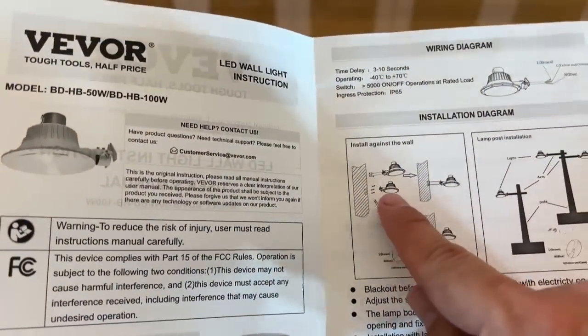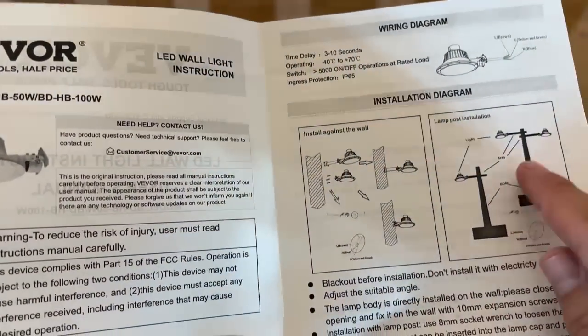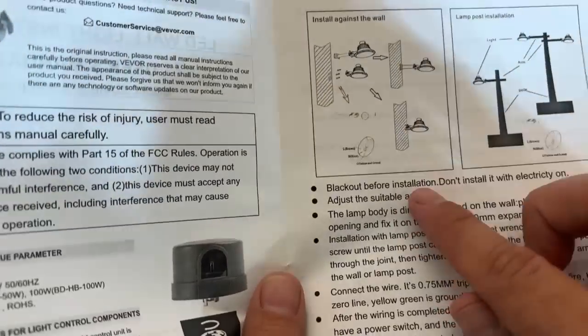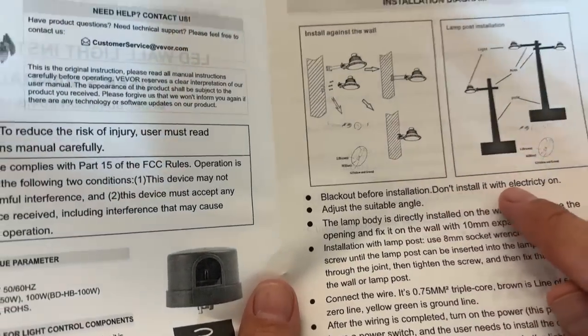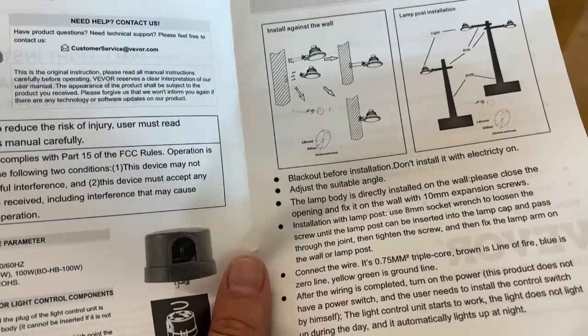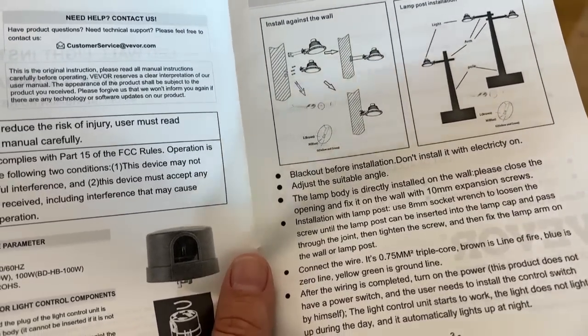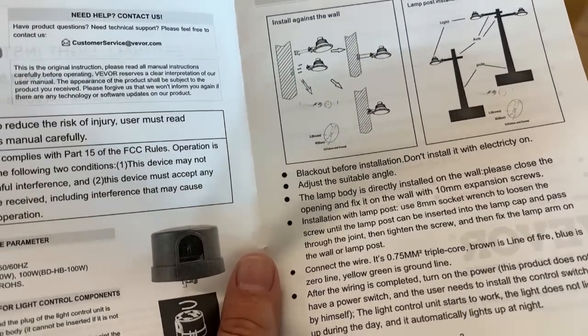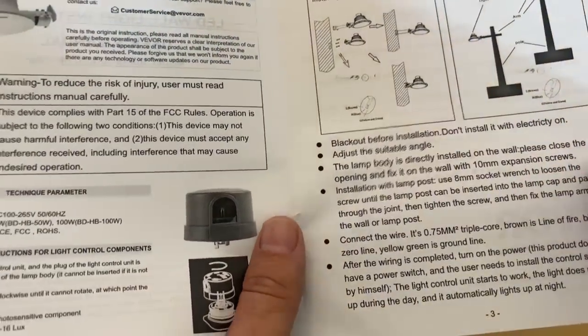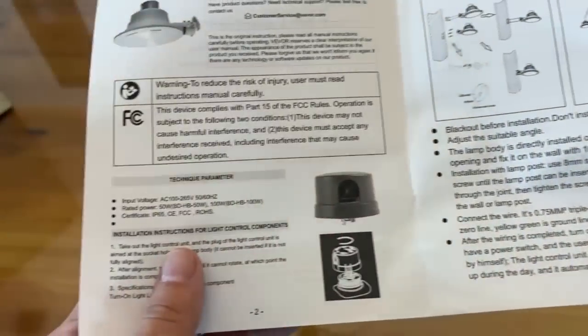So you can install it against a wall, or you can use it more or less as a street light on a lamp. Turn off power before installation — don't install with electricity on, that's going to be very important. Adjust to the suitable angle that you want. Install on the wall and fix the screws with the 10 millimeter expansion screws. It's pretty straightforward.